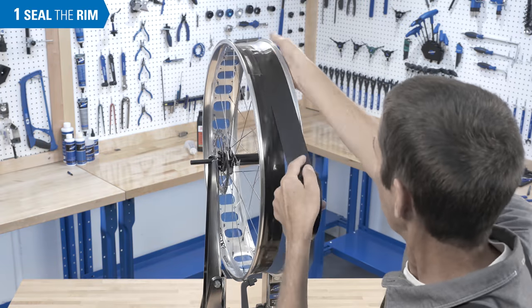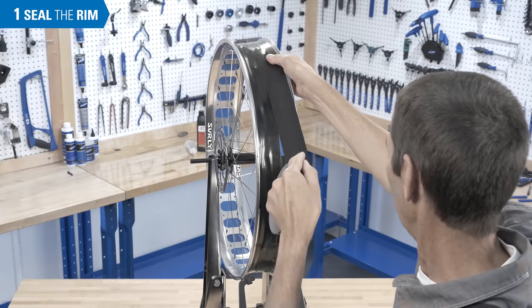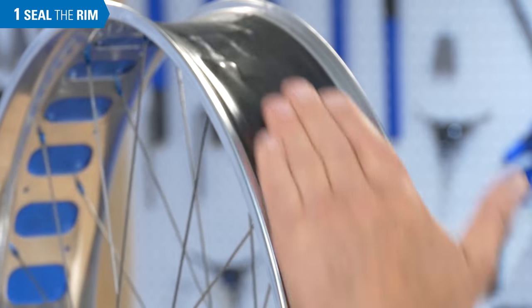Repeat the taping on the other side and again see that the tape overlaps in the middle. Press again on the tape, especially in the middle where the two pieces overlap.